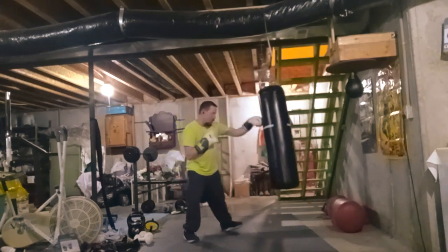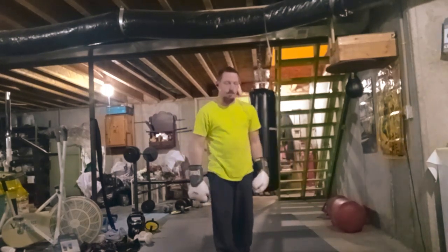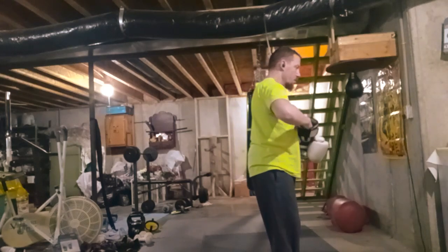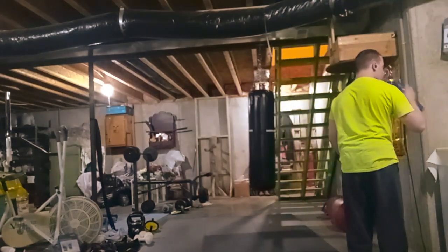But if you're training for street fighting and stuff like that — if you want to do palm strikes, practice ridge hands, dirty fighting — it's good for that.